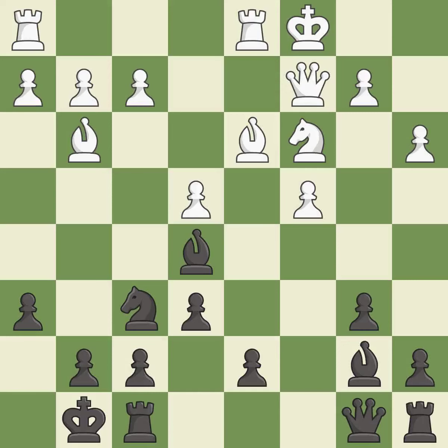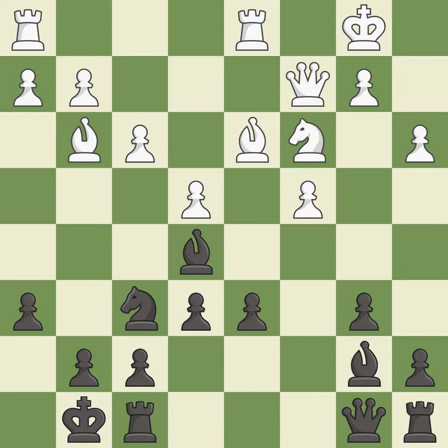Castling to the opposite side of the board as the opponent normally leads to a sharp, attacking game — it is best. This threatens to win a pawn. This stops the opponent from being able to win a pawn.